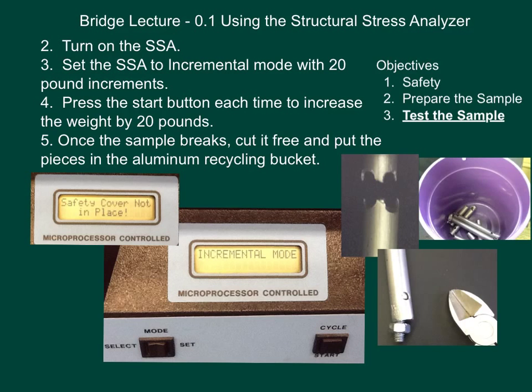To use the structural stress analyzer, turn it on — the on/off switch is in the back left-hand side of the analyzer. Set the SSA to incremental mode with 20-pound increments. You see the mode button on the left side — click mode on select and toggle it to the left to go through the different modes. It will say continuous and incremental; when you see incremental, push set. It will probably say 10 pounds; do the selection to get to 20 and then push set again.